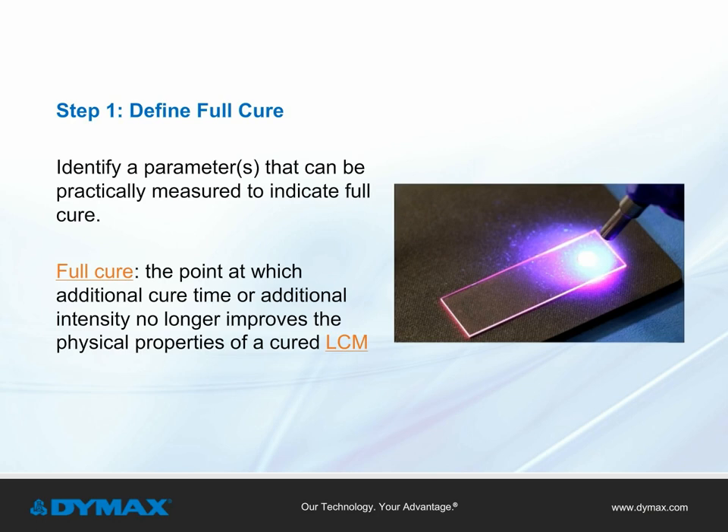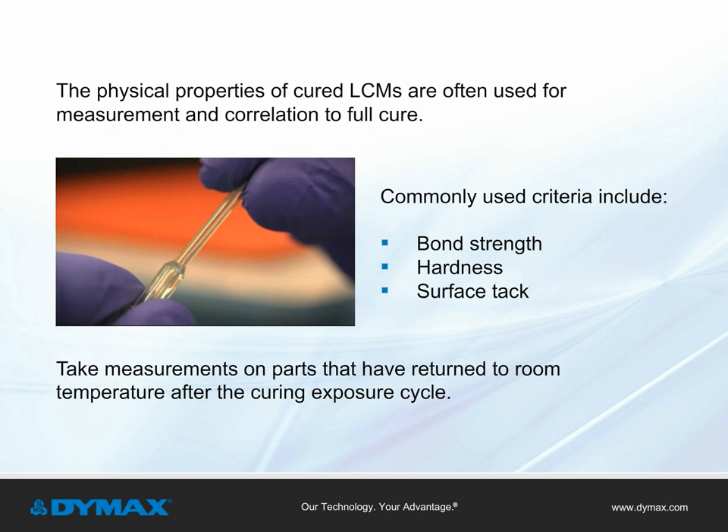Step 1: Define full cure. Identify a parameter or group of parameters that can be practically measured to indicate full cure. Full cure is defined as the point at which additional cure time or additional intensity no longer improves the physical properties of a cured, light curable material. Physical properties of the cured adhesive or coating are most often used, with commonly used criteria including bond strength, hardness, and surface tack. Measurements are typically made on parts that have returned to room temperature after the curing exposure cycle.